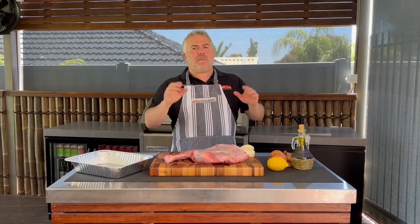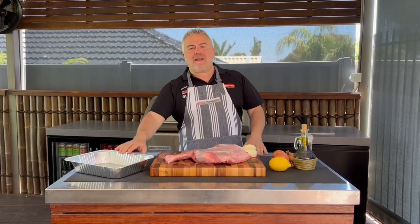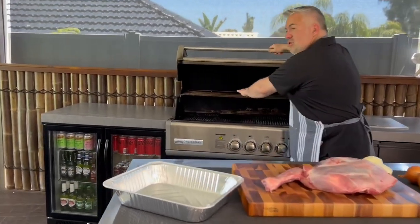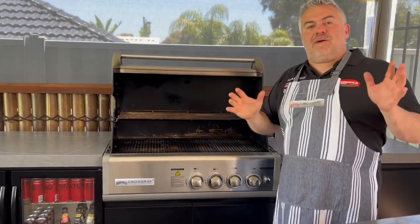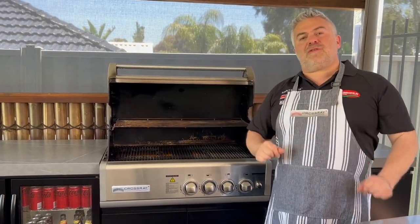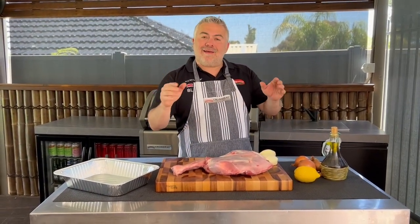We're going to add some onions, plenty of salt and pepper, plenty of olive oil straight in our tray and in the Cross-Ray BBQ. We're going to cook it on the top grill for around one and a half hours. We'll have all four burners on low to make sure we don't overcook it and dry it. I'm going to show you how easy it is to prepare this beautiful Arnit with Lemoni — or we can call it Glyftico.